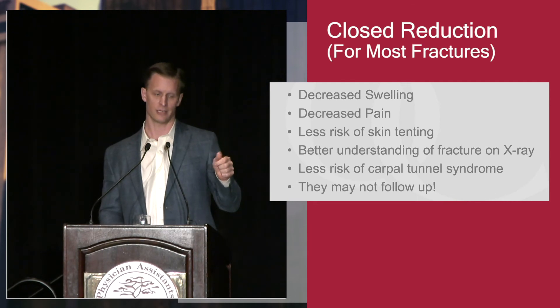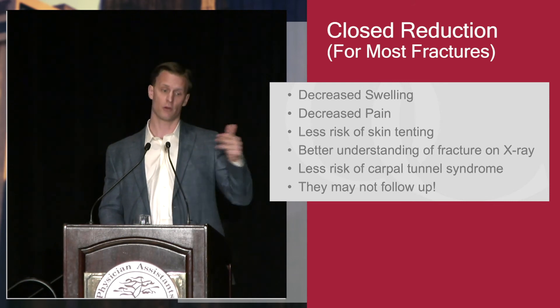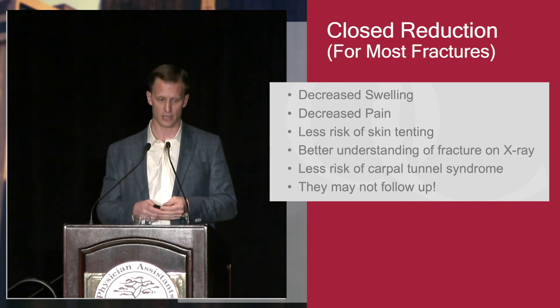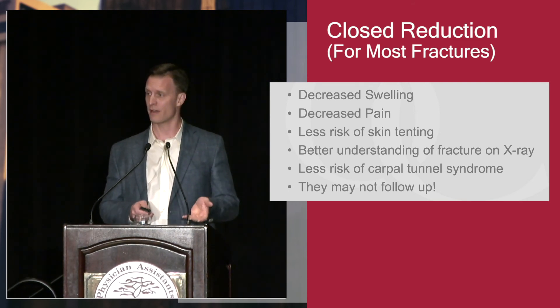Other reasons to do a closed reduction: it decreases swelling, it decreases pain, there's less risk of skin tenting from fracture fragments, you get post-reduction x-rays and better understanding of the fracture characteristics, there's less risk of carpal tunnel syndrome, and they might not follow up — so you want to do the best reduction you can.